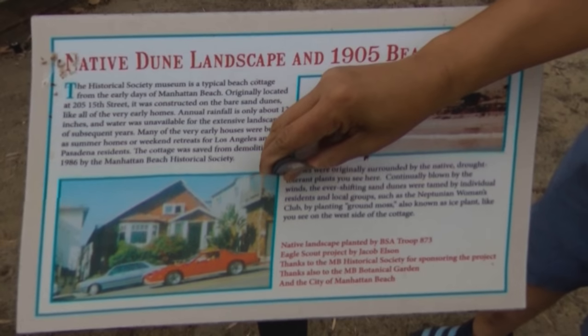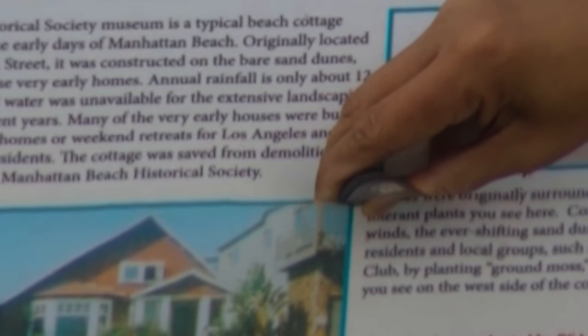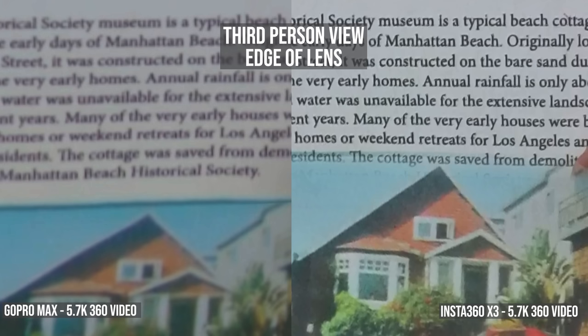So we should also compare image quality when they're held on a selfie stick with a third-person view. Here's the GoPro Max — you can see that it's much less detailed than it is in the middle of the lens. Now here's the Insta360 X3. The difference is shocking, but is this difference noticeable in the real world?